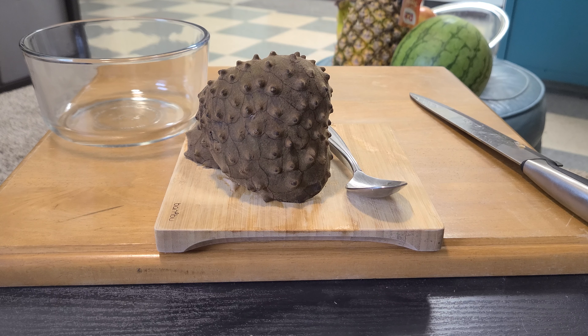They also provided me with two other fruits, which you'll be seeing in future videos. The Cherimoya, or the Custard Apple, has a lot of health benefits.